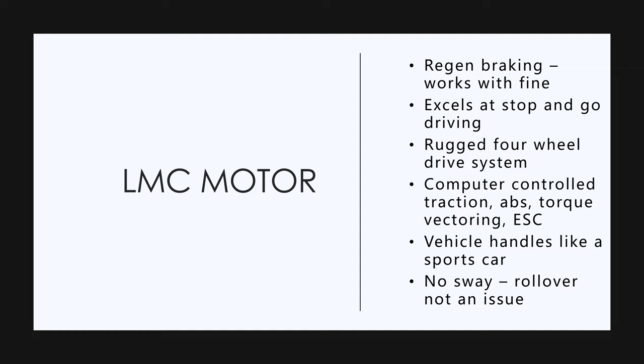It's got a low center of gravity, four-wheel drive, torque vectoring, and traction control — it's like an F1 car. People that have talked about it said there's no sway in the body when turning, and no issues with rolling over in a crash because the center of gravity is so low. You can look at the Tesla crash tests — same type of thing.